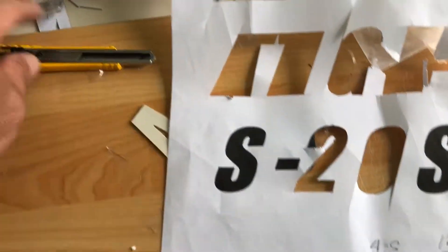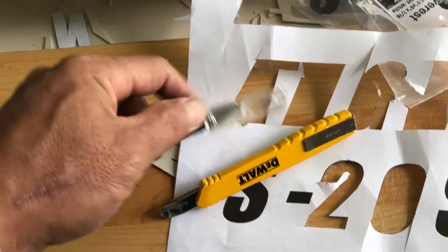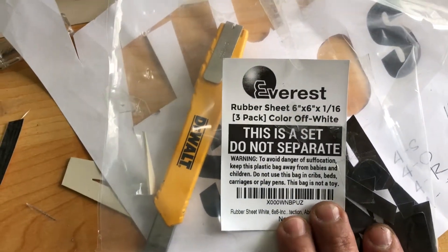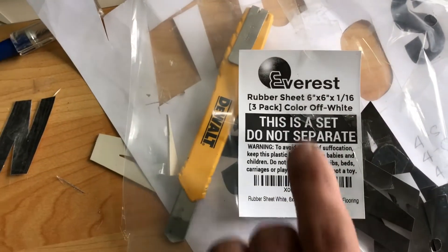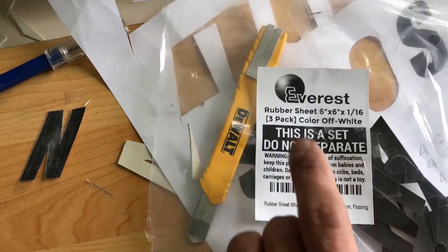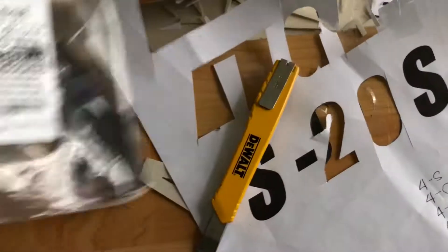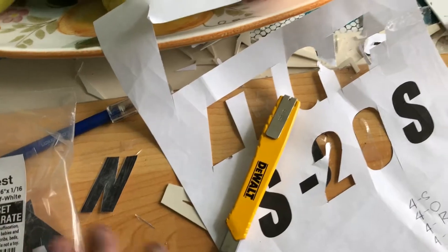Then you use a cutter with these kinds of blades right here — that's all you need to cut the letters. I cut the letters out and I have tape. I ordered this rubber sheet online — it's an Everest rubber sheet, a three-pack, off-white. I got the idea from a guy in the comments of a YouTube channel called Tango BMW or something like that — he told me you can buy it on eBay.